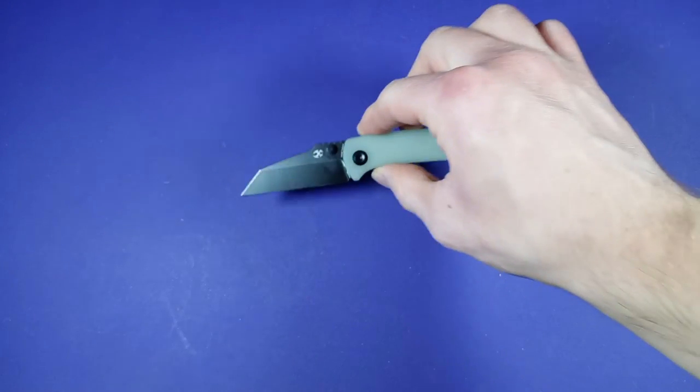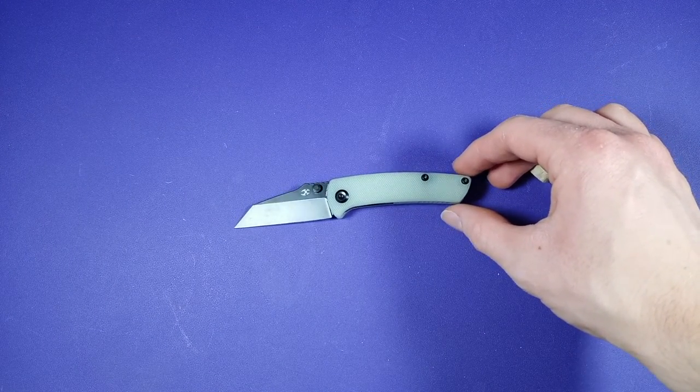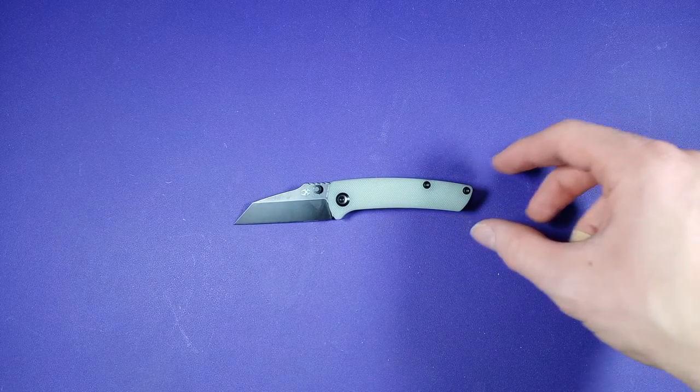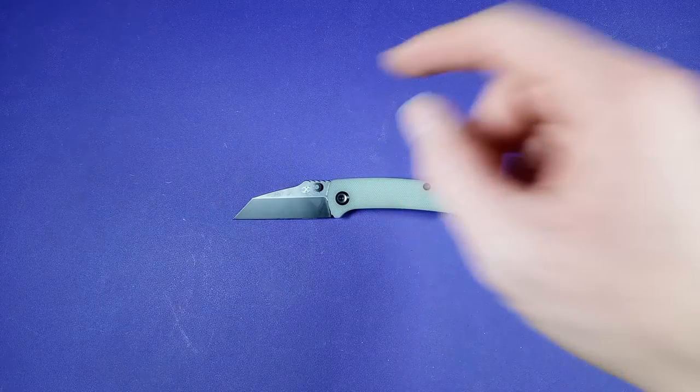Pretty interesting looking knife, but before we get into all that stuff, this is just going to be a quick look — I'm just going to give you a run through the specs, not going to be a full review. I will be reviewing this guy in a while.